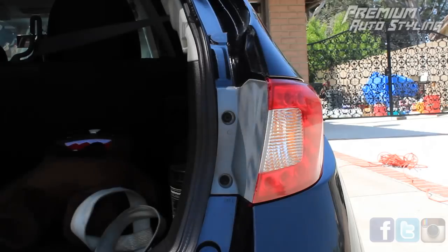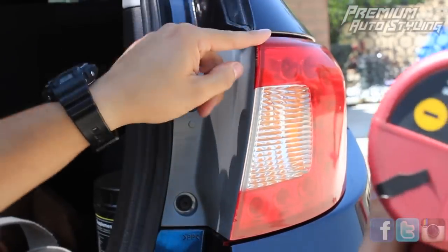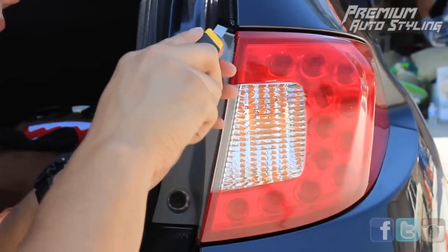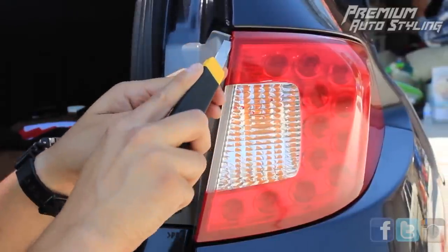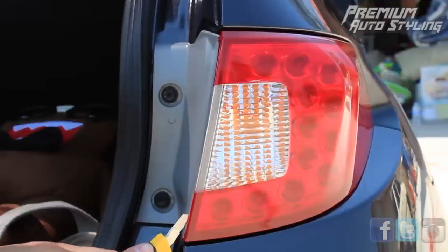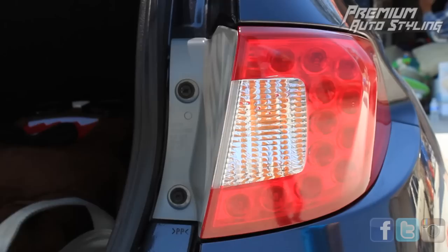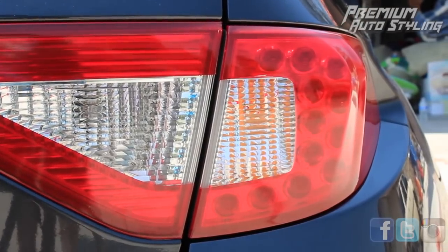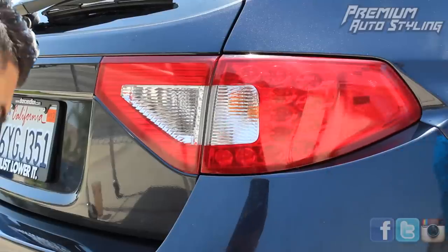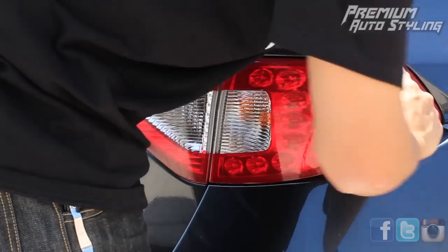One last thing before you finish — open your trunk and make sure this edge over here is also conformed and completely sealed. You're going to need to trim a little bit of the vinyl off with a razor blade. Once you're done with that, you can start cleaning up. You can clean the vinyl any way — you can take it through a car wash or even wash it yourself with a brush. Just make sure those edges are conformed, and the vinyl will last a very long time.